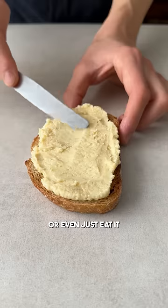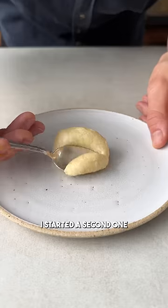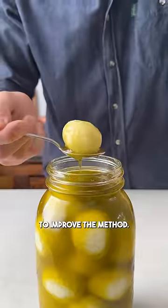You can now add it to savory dishes, or even just eat it on a slice of bread for a probiotic snack. And since the cheese of the first batch was very delicate, I started a second one alongside it to improve the method. You can find all the updates on my website. Wunderbar!